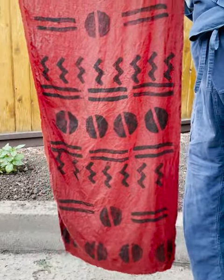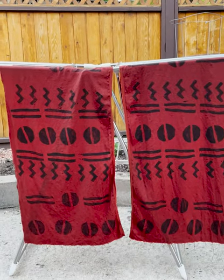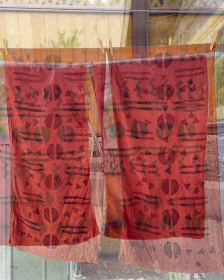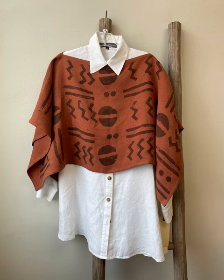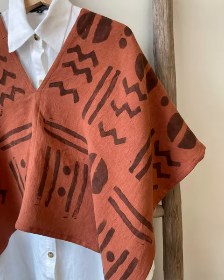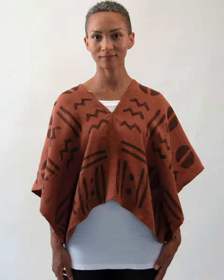Notice how the tannin bath reveals the printed image. From these beautiful stamped fabrics I've created a poncho, and the poncho can be worn in two ways.